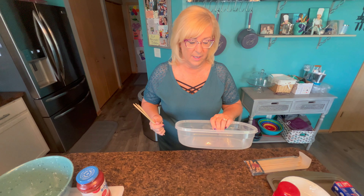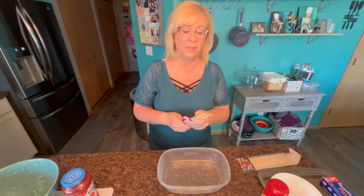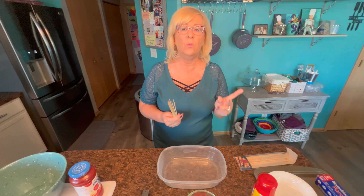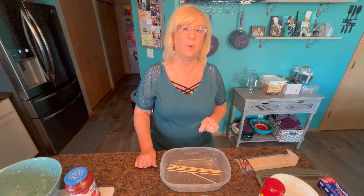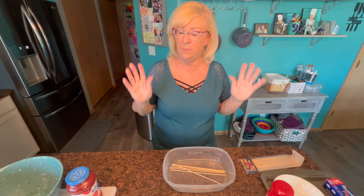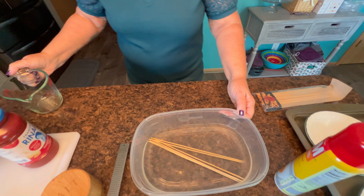Now I want to start by soaking the skewers. These skewers are made of wood. If you want to get metal you can, but I like to just get the wood ones and toss them out — you don't have to clean them. But they will burn in the oven if you don't soak them. So I'm just going to put them in a container with some water. I'm going to make six skewers today. Each skewer will have three meatballs on it, so that's 18 meatballs. Make yours accordingly — make as many as you like. I'm going to soak those for about 30 minutes.